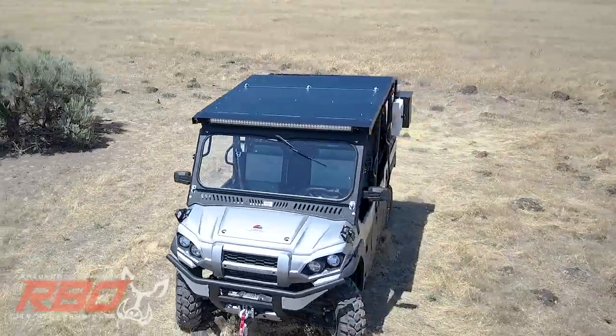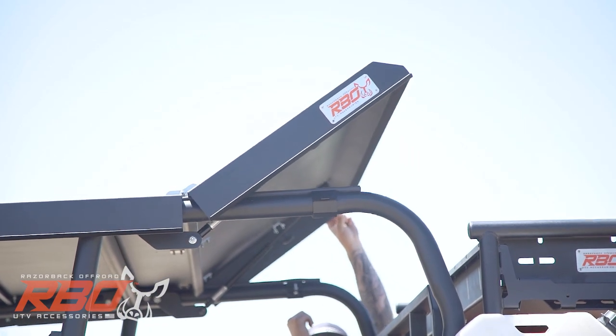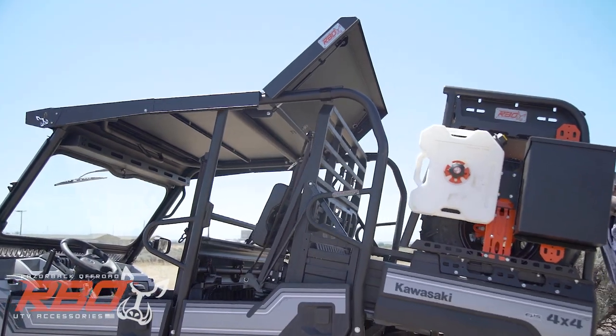The dump bed is one of the Mule's most important features, that's why we've designed the roof with a gas strut assisted door that allows you to fully tilt the bed.